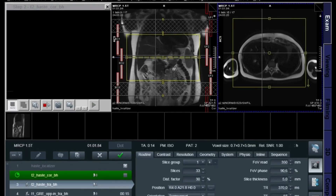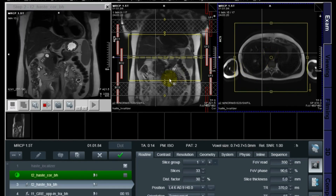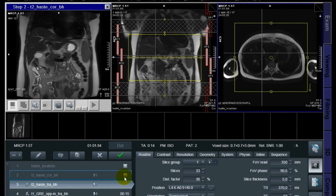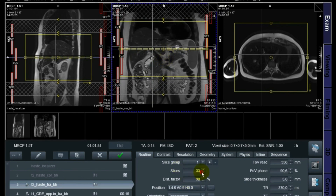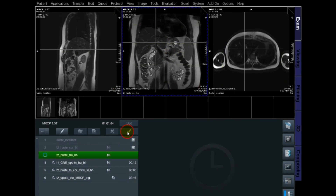While the coronal is ongoing, I'm doing a fine positioning of the transversal. The coronal first breath hold is very helpful because I can see the top and bottom of the liver. I can decrease a few slices to save scan time and shorten the breath hold for the patient — going from 33 to 30 slices, then doing another breath hold.